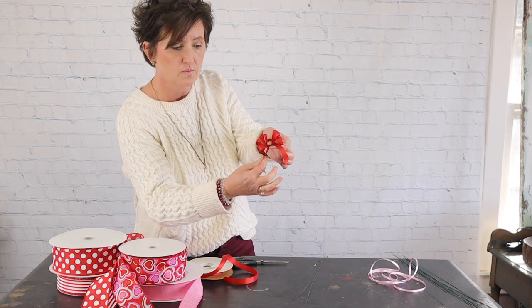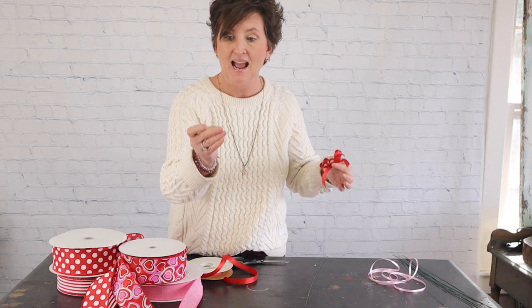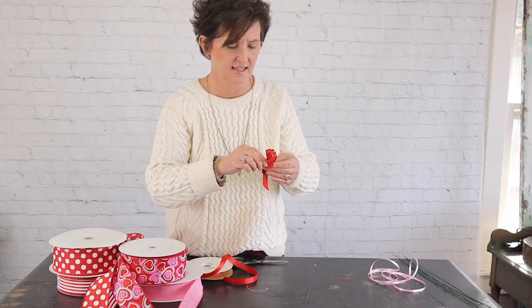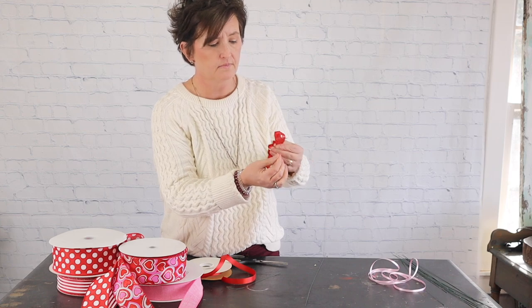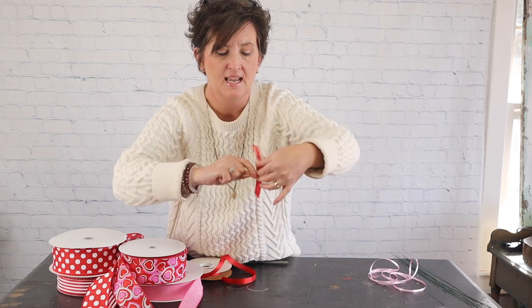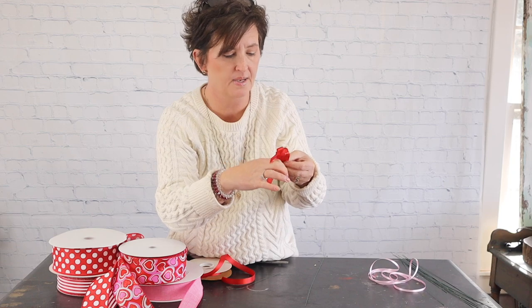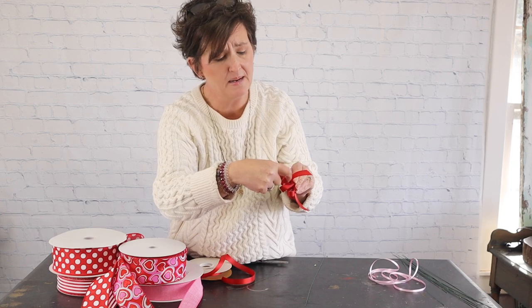There are my tails — one and two. I'm going to take my 28 gauge wire, which I usually cut in half since it comes in 18-inch lengths. I'm going to bend that wire down, holding it between these two fingers, then take my pointer finger, push that wire, and turn it tightly. There's my little squished bow. I take my thumb, hold that wire, and I'm going to fluff those loops.